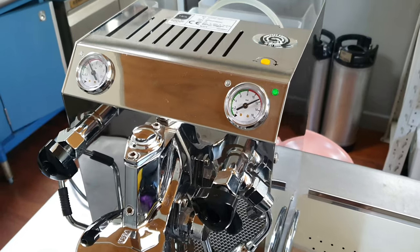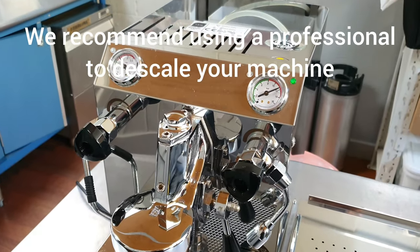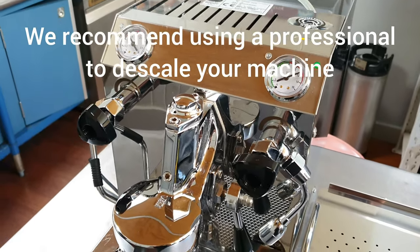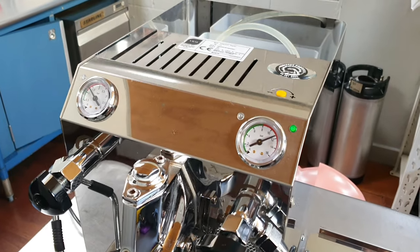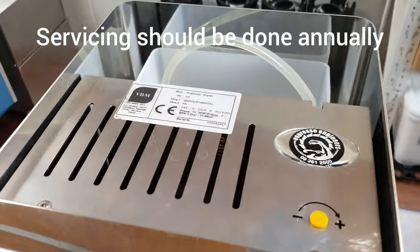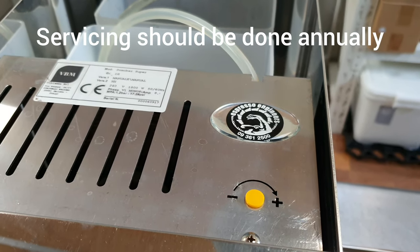One thing that's going to happen on all coffee machines is scale build-up. You're going to get some scale build-up over time inside the boiler, depending on how much you use your machine and the quality of your water. It's definitely recommended that you use filtered water through a coffee machine. Even filtered water will leave some scale build-up over time, so we recommend getting that checked and sorted at a technician — you can call Espresso Engineers. They'll do your regular servicing and can do a descale as needed.